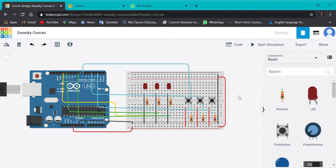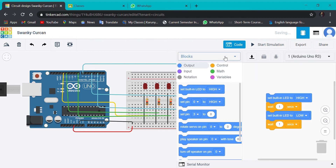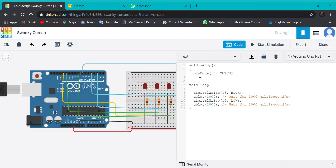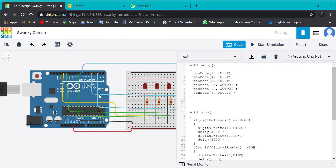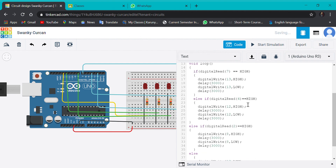Now I will go to the coding part. I already have a code for this — let me show you and explain. I have taken the 7th pin, 4th pin, and 2nd pin as the input, and the 13th pin, 12th pin, and 8th pin as the output. If digitalRead on pin 7 is high, then that bulb lights up and the other two remain low, with a delay of 3000 milliseconds. Similarly, if the 4th pin is high, then the 12th pin will be high and it waits for 3000 milliseconds.